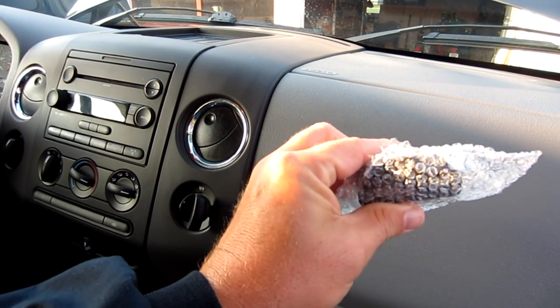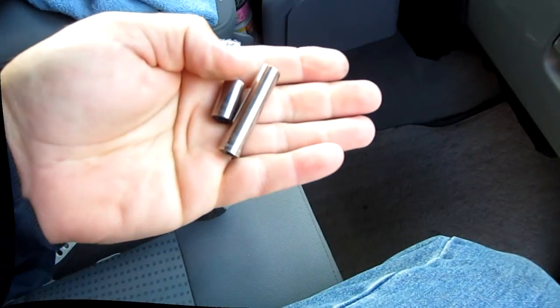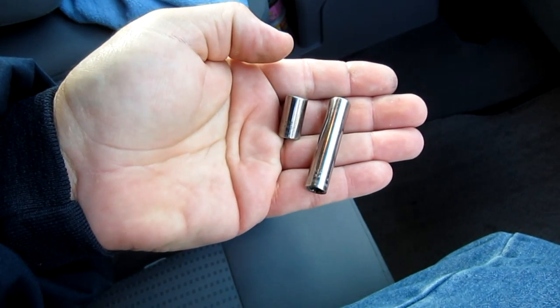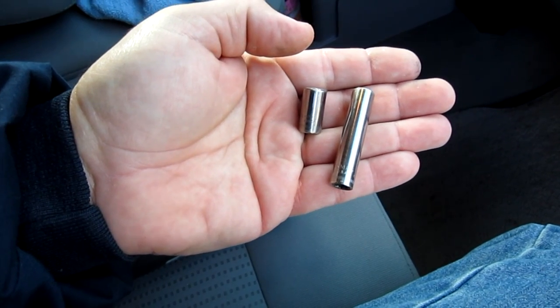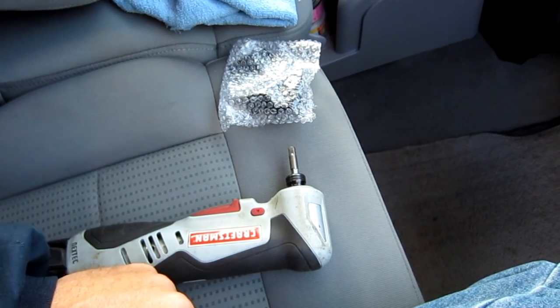I'm going to show you how to install it. It's not very hard and it's about five minutes worth of work. The first thing you're going to need is an eight millimeter socket and some sort of a ratchet to remove the bolts that hold the blower resistor in. I'm going to use a power tool but you can use just the standard ratchet.